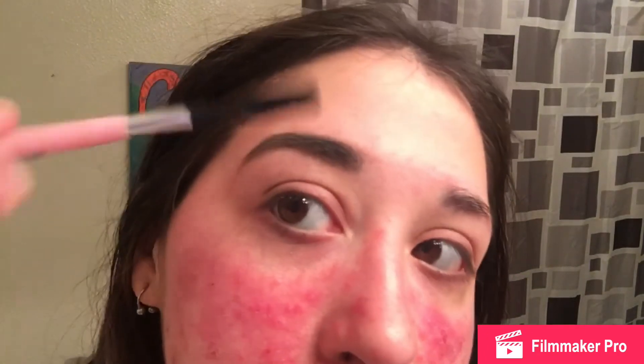It definitely makes a big difference — they're way darker and more filled in. I feel like it takes about as much time as the way I normally do my brows since I spend a lot of time brushing them out. I'm going to take a little bit of concealer.